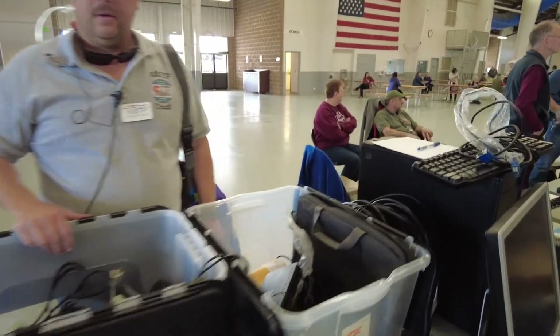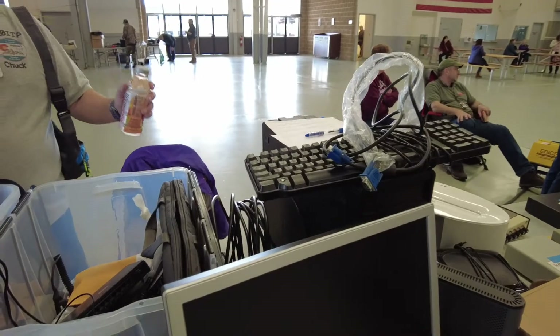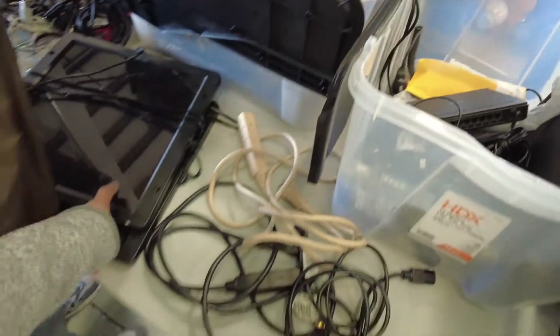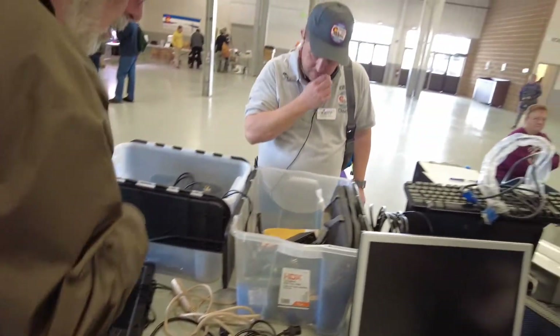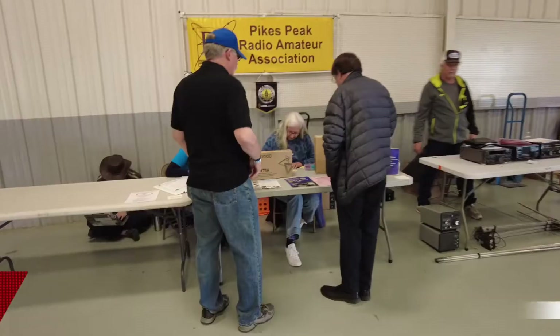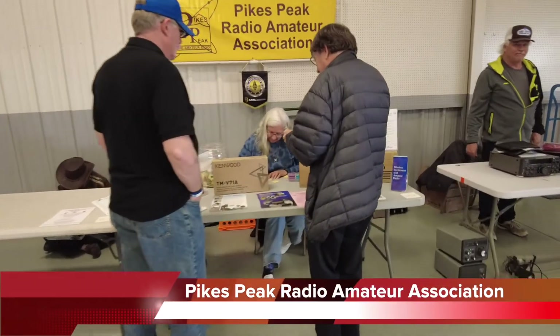Alright Chuck, what are you selling? A little bit of this and a little bit of that — we have keyboards, all kinds of stuff. Chuck, our esteemed president, has a... Alright, we have Pikes Peak Radio Association here.